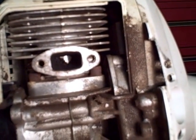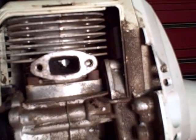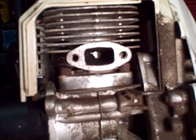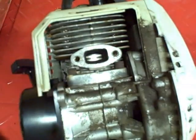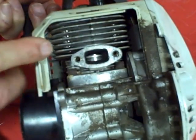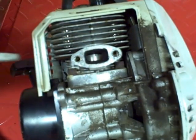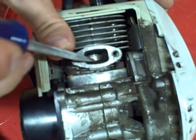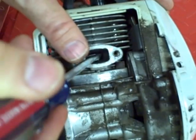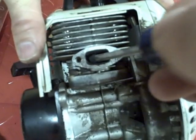The best way to clean this carbon out is to rotate the engine until the piston skirt — the bottom of the piston — is covering up the exhaust port. Then take your screwdriver and just scrape the carbon off of the port. Be careful not to scrub too hard or you can slip and scar the piston.